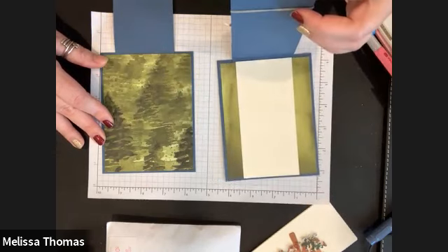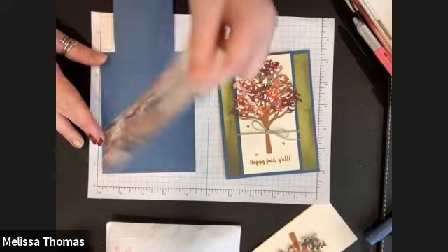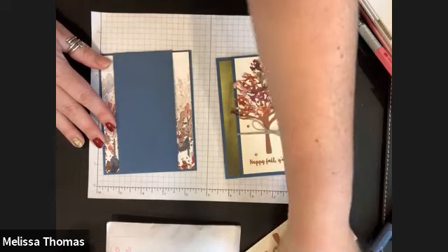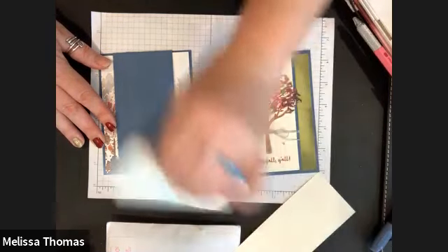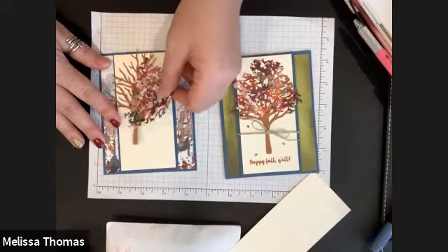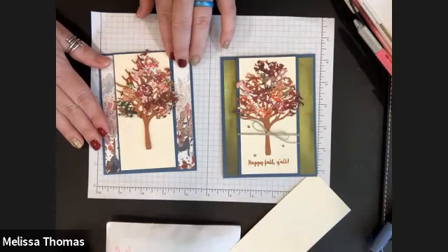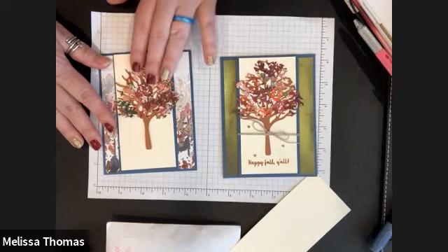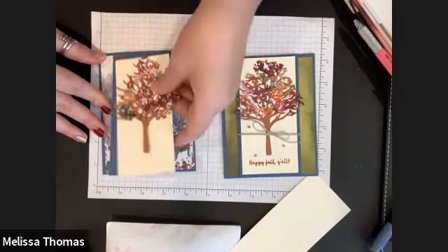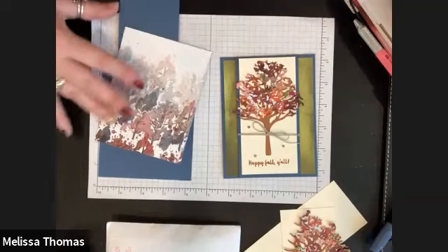Everybody probably got a different piece because I ran out. If you flip it over and you decide you really like the back piece, you can do that. You can lay it out and see what you think — maybe you like having trees and trees. Whichever side of the paper works for you, it'll make two very different cards.